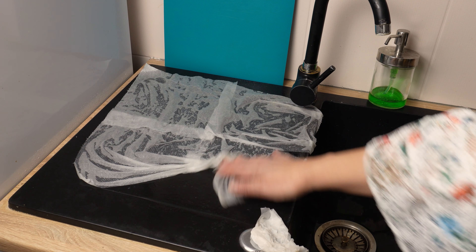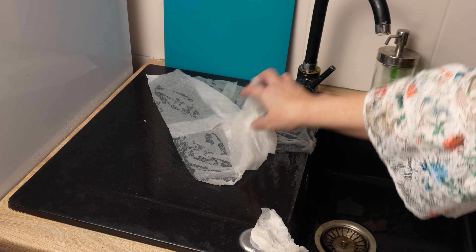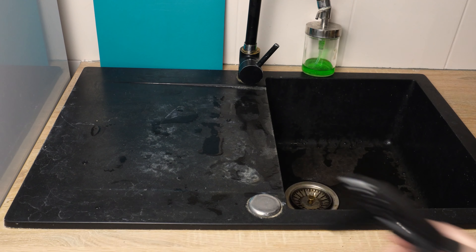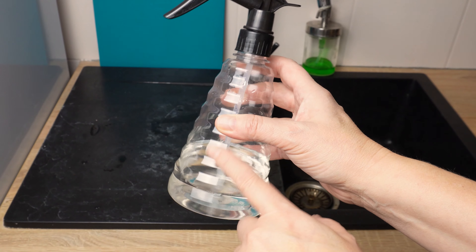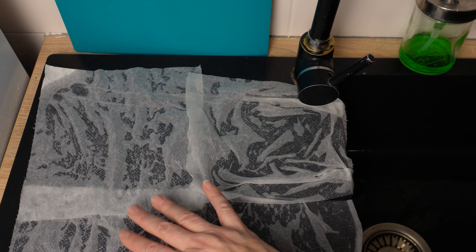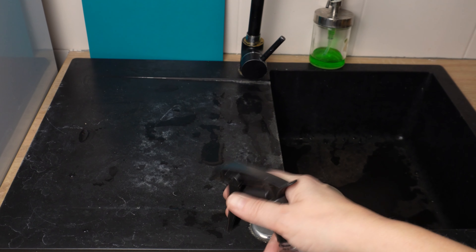Do you also have a problem with white stains on a black sink? Most people who buy such a sink have no idea how to take care of it. White marks don't come off even after washing with dish soap. But an indispensable solution turns out to be one inexpensive product. Everyone has it in the kitchen cabinet, and it turns out it should also be next to the sink. Here's how to deal with it: take a bottle of vinegar and pour it into a spray bottle.